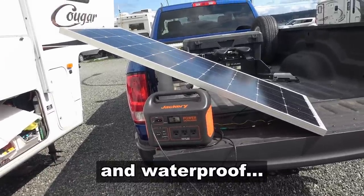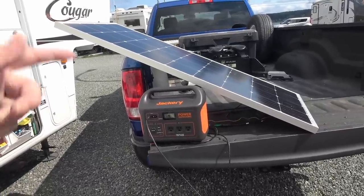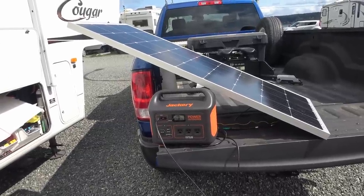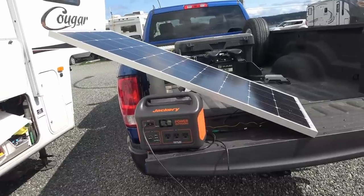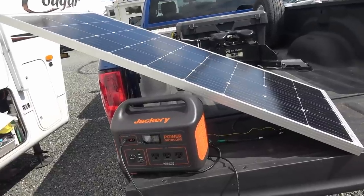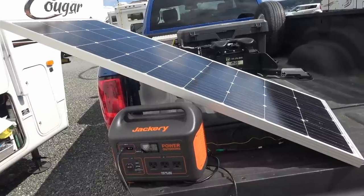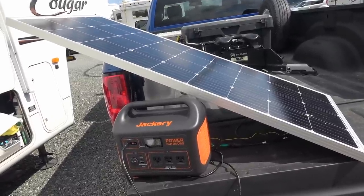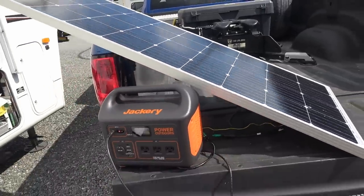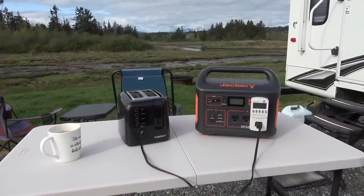The 170-watt rigid panel goes for about $159, whereas that little foldable Jackery panel is about $299. This one is rigid of course, so that's the drawback — it's 24 pounds and rigid. But another advantage is on a really windy day that little flexible panel is going to be blown all over the place, whereas the rigid panel you can set up and it stays pretty solid.